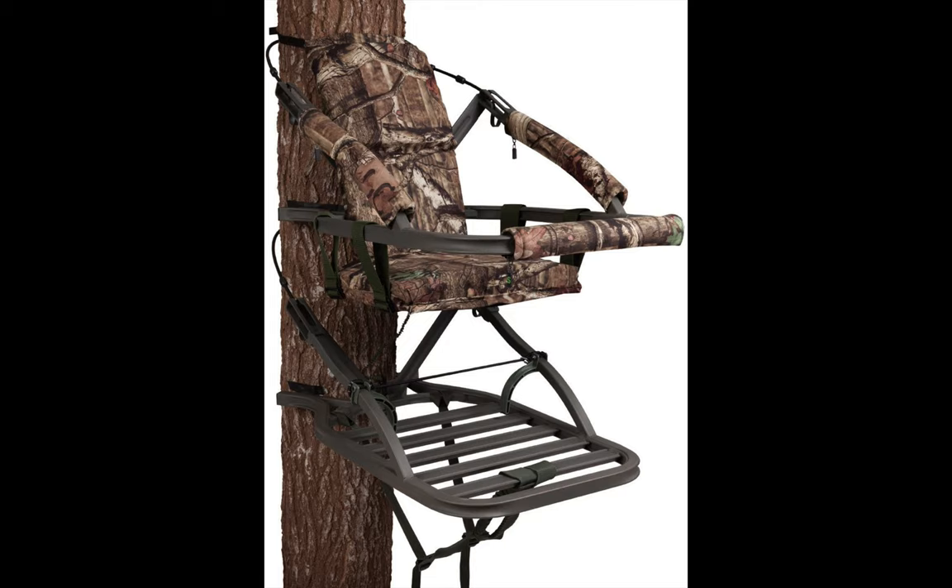First is the Summit Tree Stands Viper ST. One distinct disadvantage with tree stands is the noise they often make, but that is not true with this unique stand. It is engineered with smart sound dampening technology that allows for minimal sound emanation. The metal-to-metal contact is addressed with the incorporation of aluminum tubing, and with this tree stand you operate on stealth mode as your target can't hear or see you.